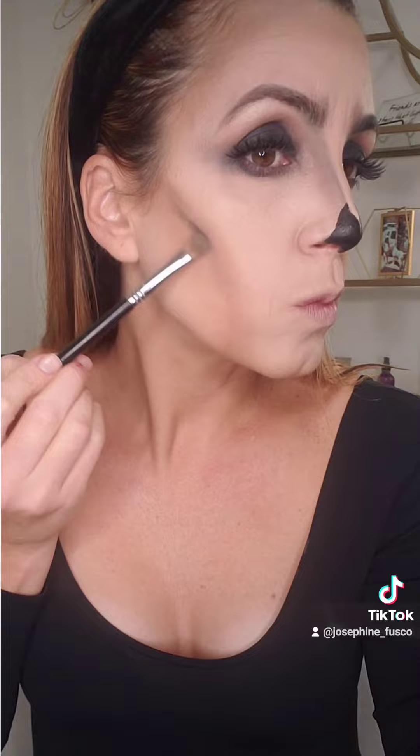Follow the line of your face, or you can just create what I'm doing. Be sure to buff it out — drag down the color. This is dark brown, and then I'm going to go over it with black, go back into the black eyeshadow, bring that down, and buff it in.